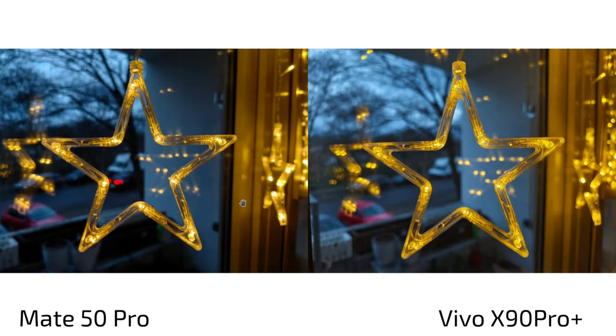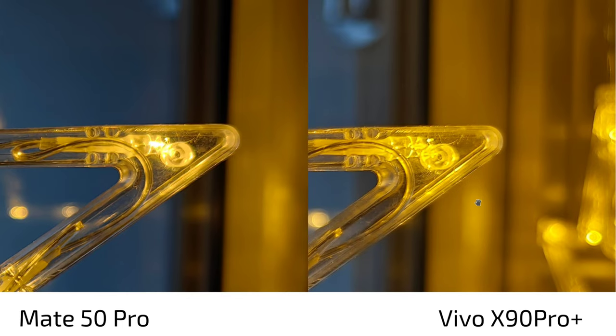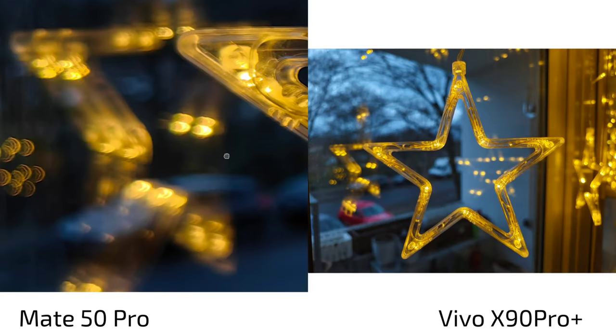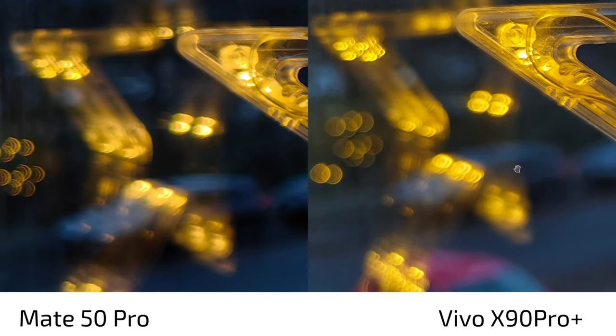Looking at bokeh with the one-inch sensor versus the Mate 50 Pro's f/1.4 variable aperture — you'd expect more bokeh from the larger sensor, but the Mate 50 Pro shot in f/1.4 mode shows slightly more bokeh. The Mate is a bit darker and more contrasted, but at the same bokeh level — or even slightly more bokehlicious — than the Vivo X90 Pro Plus. They're on par here for natural bokeh.